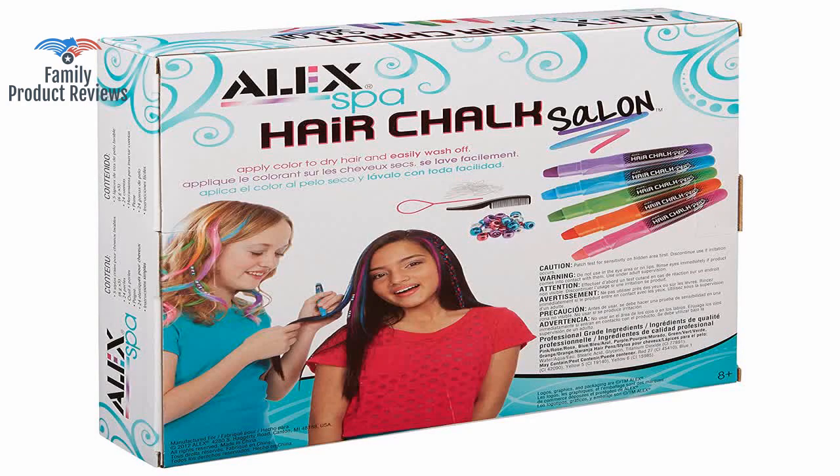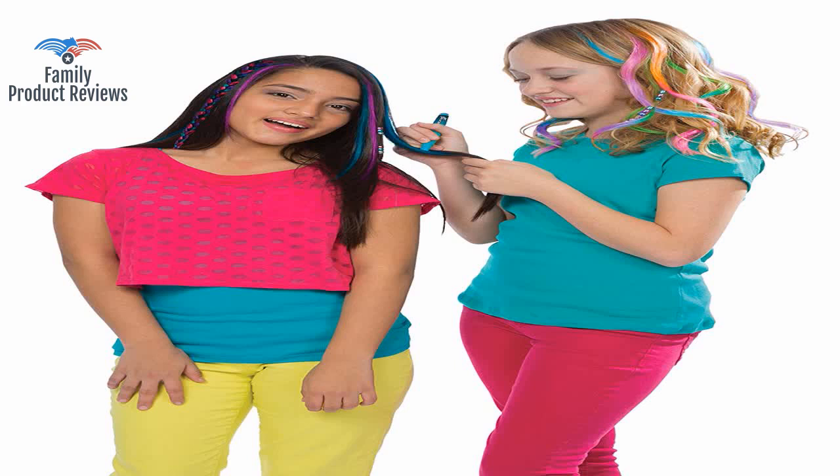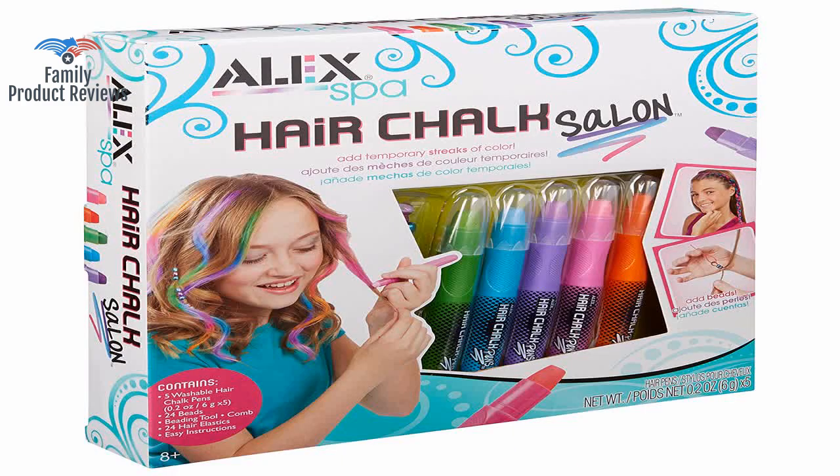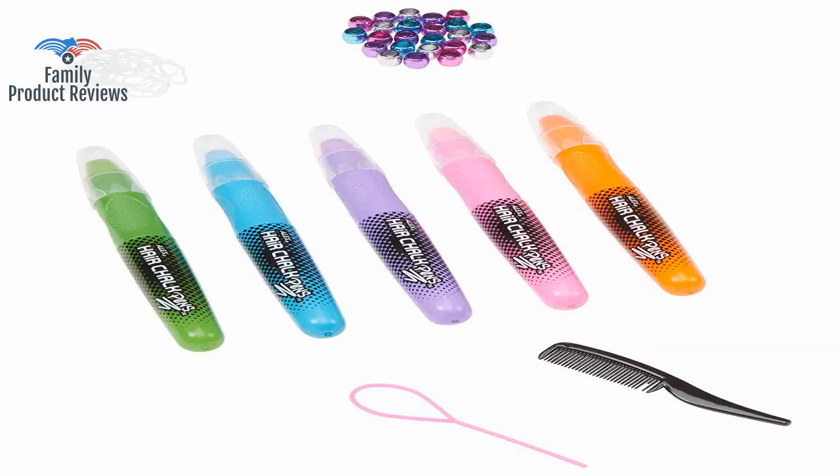It's the same thing as the spray you get at Halloween except it is more complicated to apply. The color applies unevenly and often clumpy — it is not nearly as vibrant or as clean looking as the box advertises.